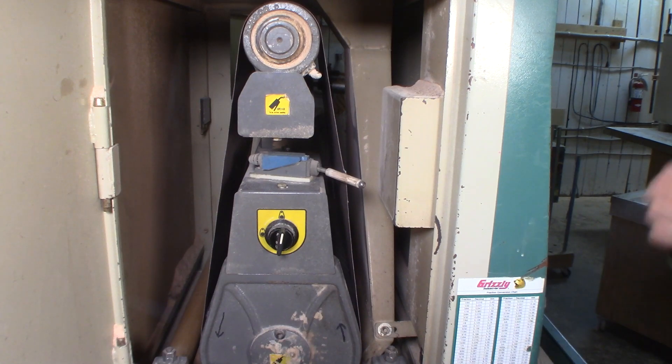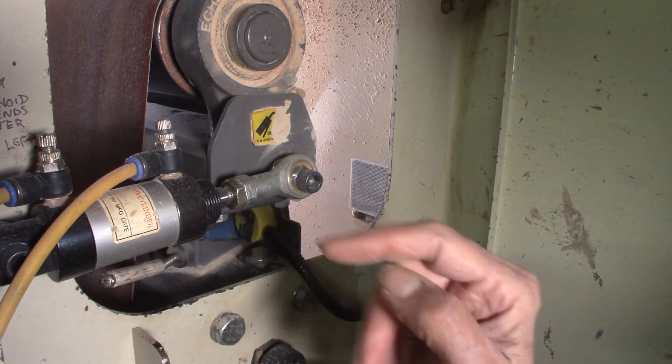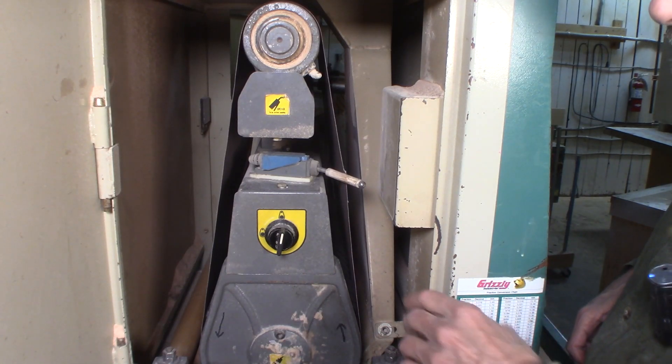It happens once in a while — not very often at all. But when it does happen frequently, I make all those adjustments, which can take 10 to 15 minutes. So I wait until I have to.